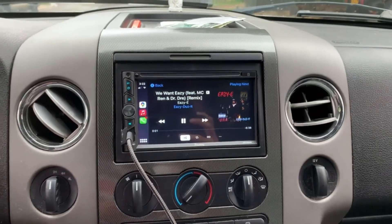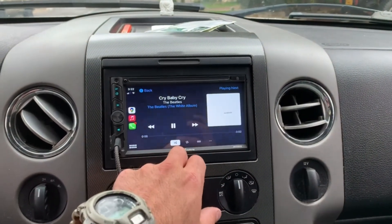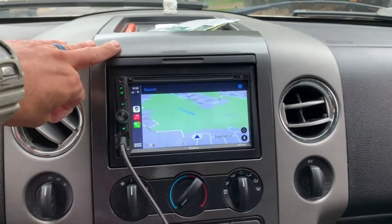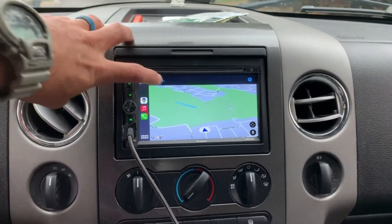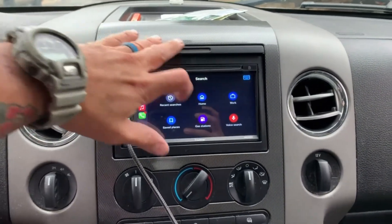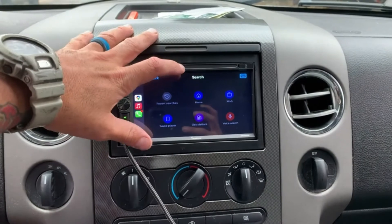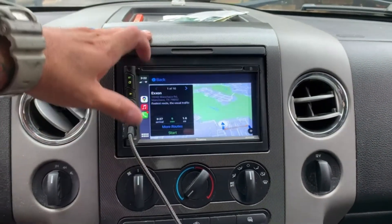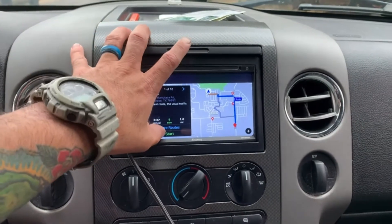Phone mirror link function and HD touchscreen: compatible with almost all Android and iOS phones for mirror link function. Use the USB connection to sync your smartphone to the big screen and enjoy full features such as maps, movies, and more. Features a resolution of 1024x600 7-inch HD touchscreen supporting 1080p video playback.